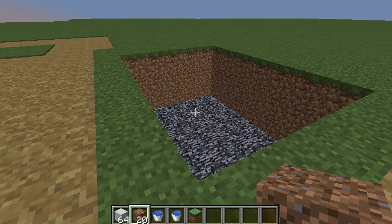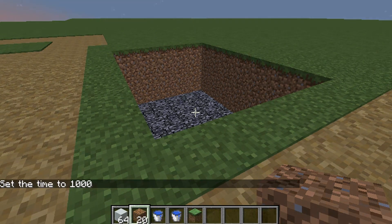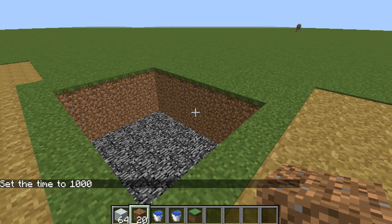Hey guys, FitDissing here. Welcome back to another how-to video and today I'm going to be showing you how to make a swimming pool — or a pool, I don't know, whatever it's called.